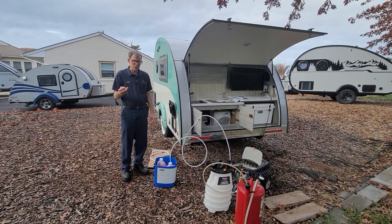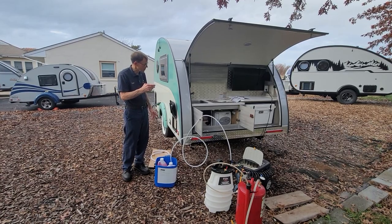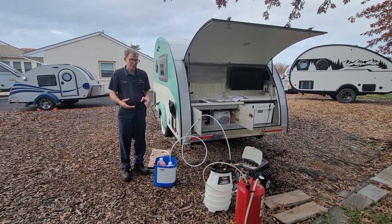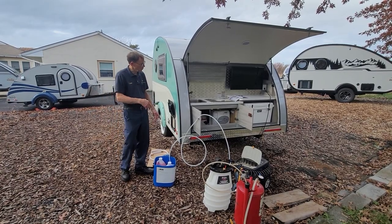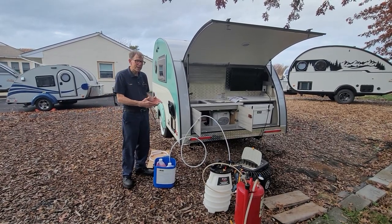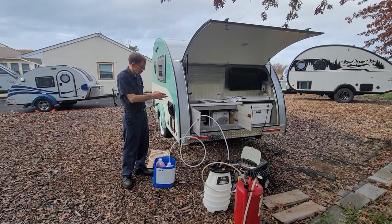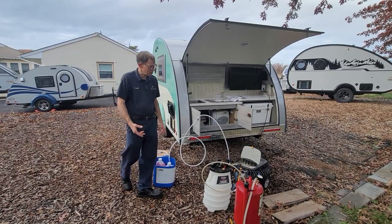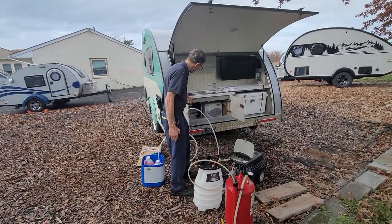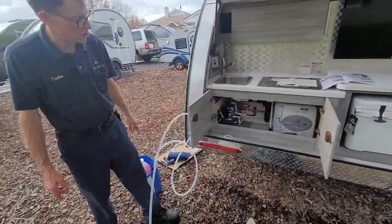There are three ways that you can get the water out of this system. One is to take the unit out of the trailer and dump it upside down because there's no drain plug on it. The second way would be to directly suction it from the top at the plumbing fitting closest to it, or the third way would be to suction it from the pipe that goes into the Nautilus, and that's the way I'm going to show you today.